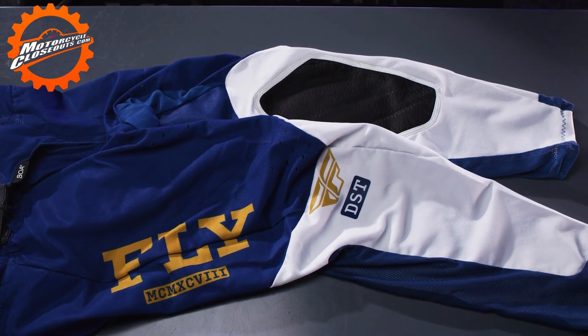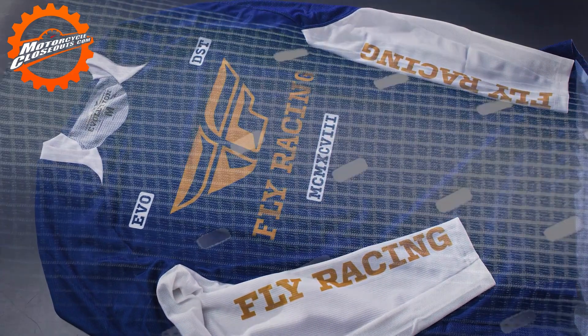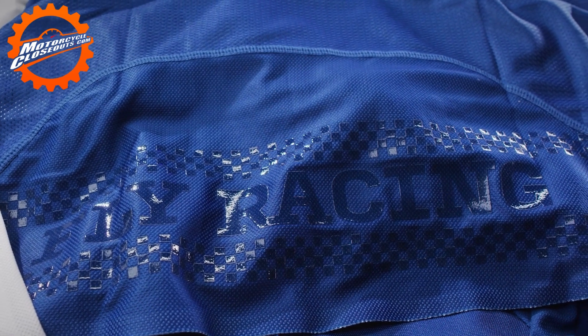Introducing the Fly Racing Evolution DST racewear in navy, white and gold. The EVO jersey has laser-cut perforations for advanced ventilation, a full mesh back panel, and multi-directional Lycra neck and shoulder panels.